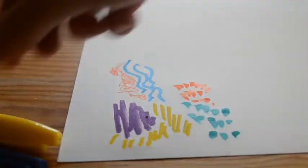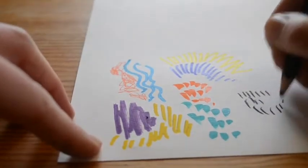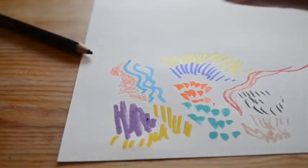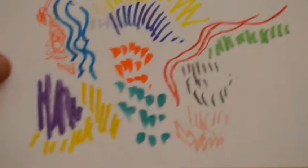I really like complementary colours, which are the ones that tend to be opposite each other on the colour wheel — so purple and yellow, blue and orange. I'm a big fan of pink and green together in a painting.